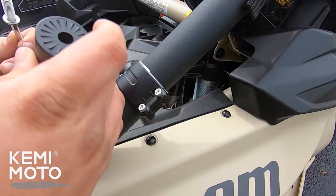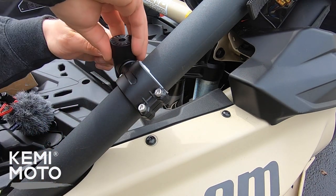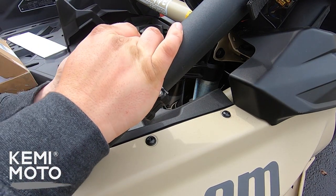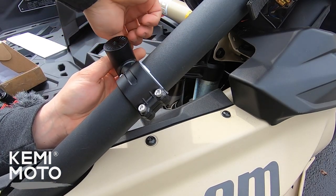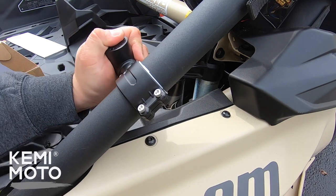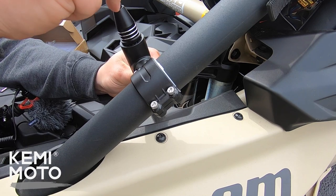The next step is to install the 90-degree adjustable swivel head that you mount the flagpole on, and once again I would recommend using the blue Loctite on here as well. Finally, we install the flagpole on here also using Loctite.